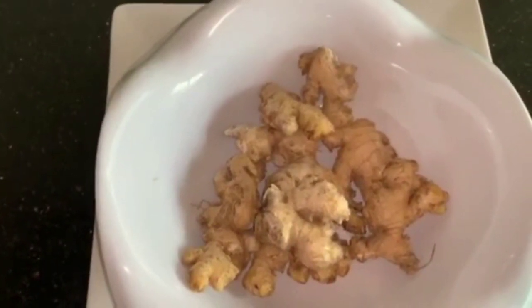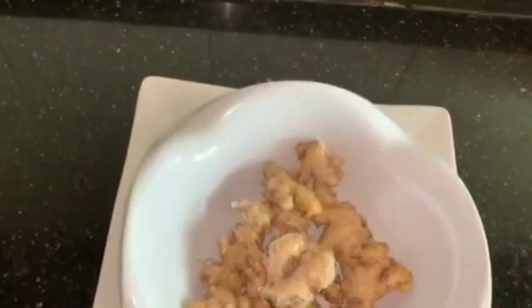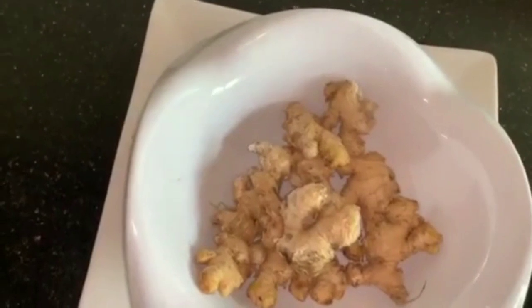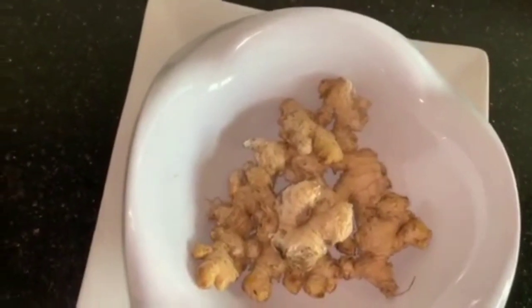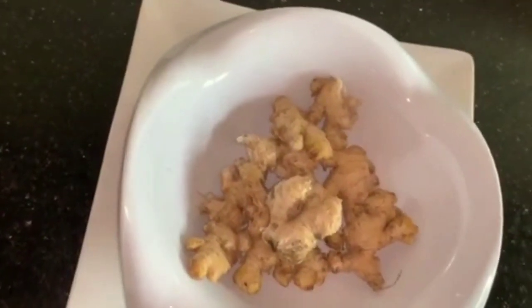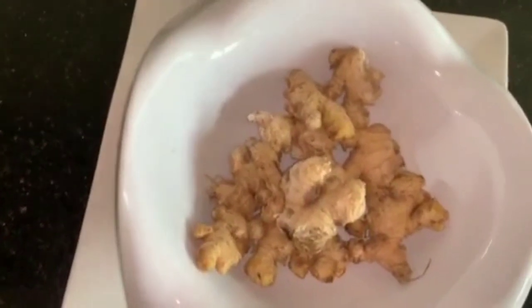All you need for this ginger powder is your ginger, your shredder, and sun — you need sun for the drying. The good part about ginger is that you can add it in any of your meals. You can have ginger tea, use the powder for warming your meat, use fresh ginger for rice — you can use ginger for anything.